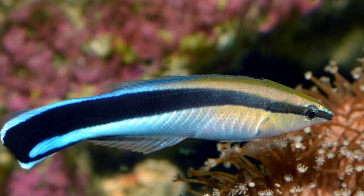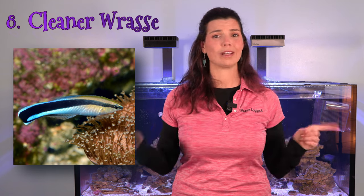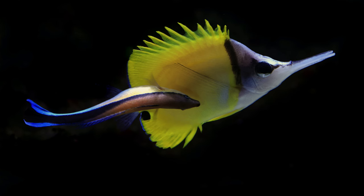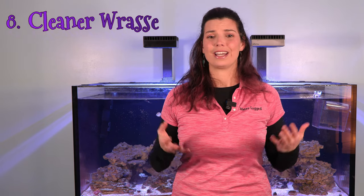I also have the cleaner wrasse for you. Just like their name suggests, they spend most of their life cleaning in the tank. Whereas a lot of these other fish pick things off your rockwork and corals, the cleaner wrasse is more geared toward the fish in your tank. You may have seen the photo or video of a big puffer fish with its mouth wide open and a little blue fish darting in and out — that blue fish is a cleaner wrasse. They pick off old dead scales and parasites like flukes or ich to help keep everybody clean. Keep in mind that in smaller tanks, if they don't have enough to eat, they can get bored and may pick on fish gills or fins, so keep an eye out for that.